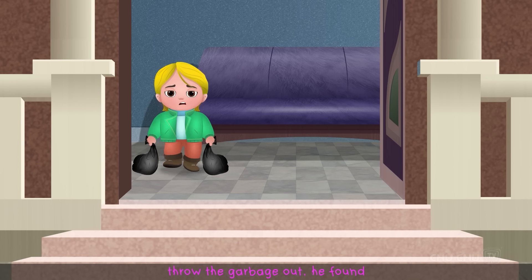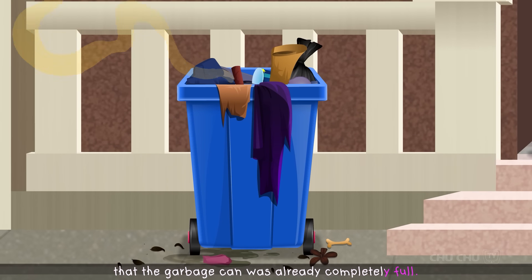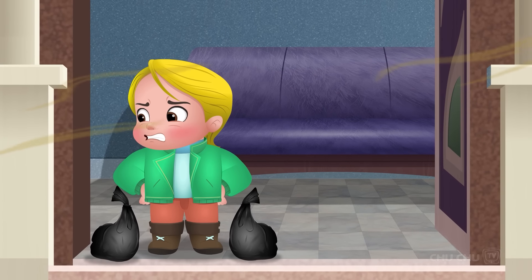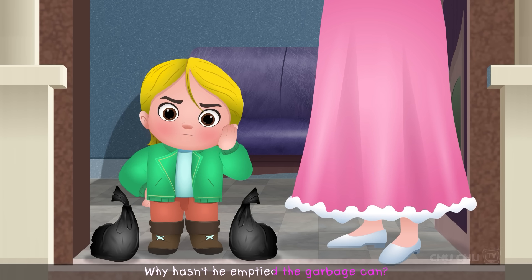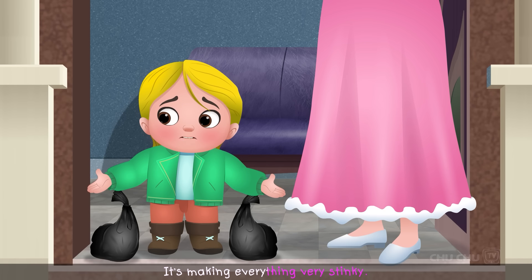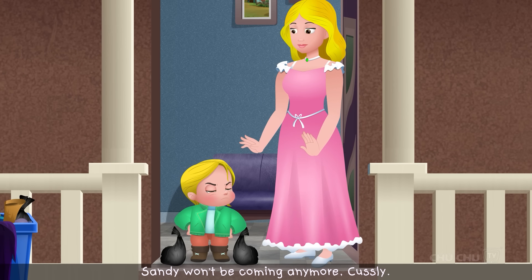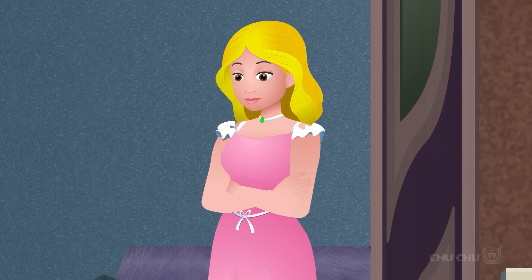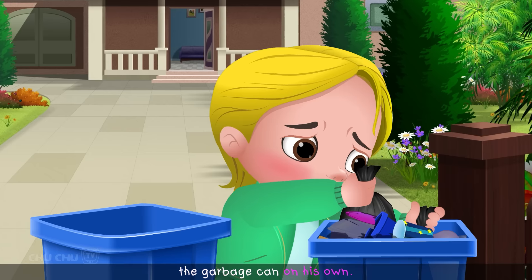When Custly went to throw the garbage out, he found that the garbage can was completely full and making everything very stinky. "Where is Sandy? Why hasn't he emptied the garbage can?" His mother said Sandy wouldn't be coming anymore, and Custly would have to empty the garbage on his own.